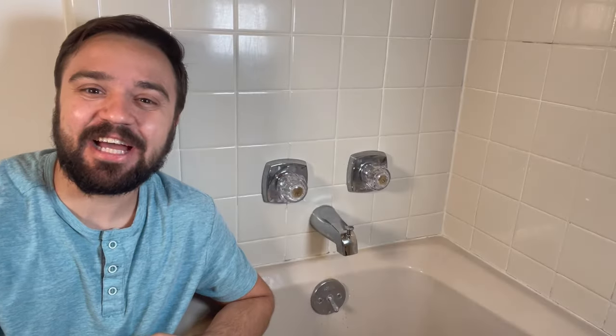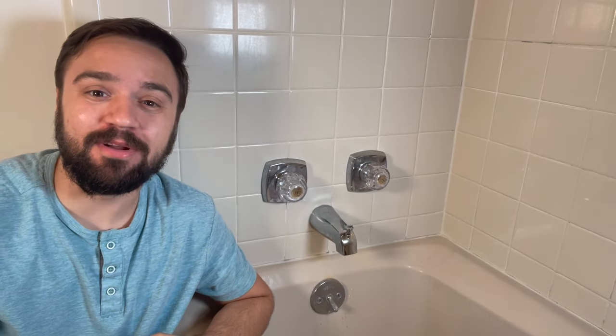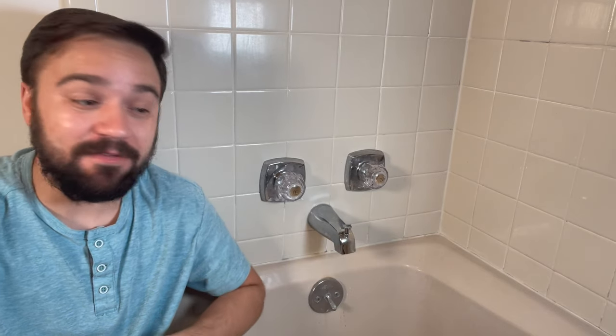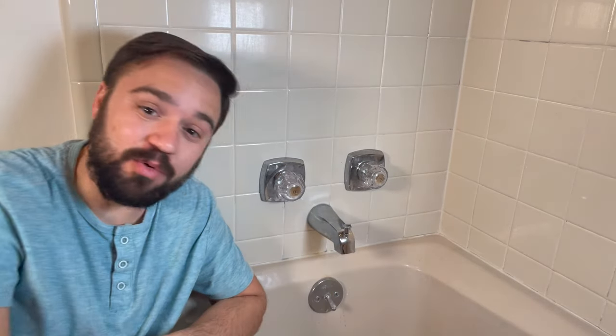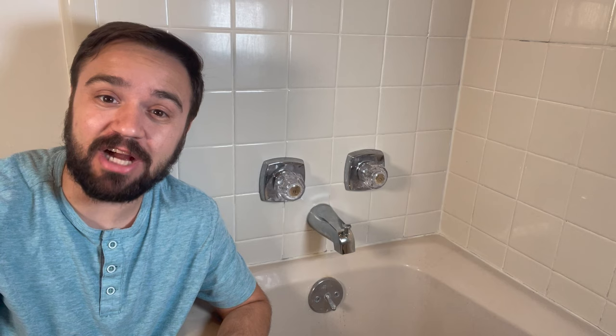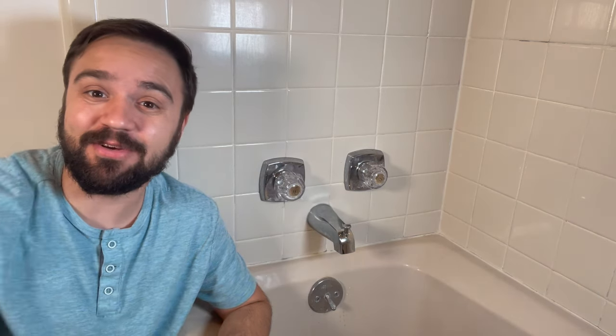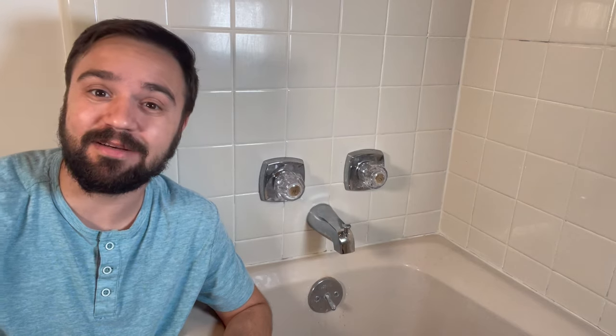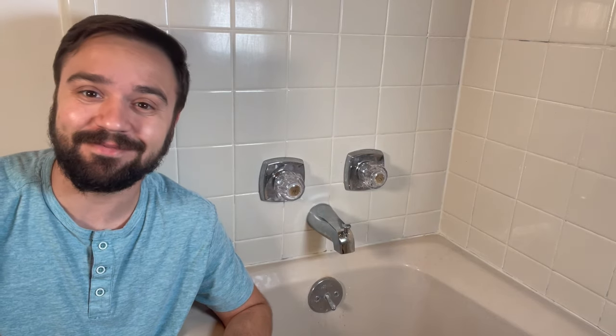That's it, that's how you replace your tub spout. For reference, where I got the parts for this project, check the description below. If you want to learn how to replace your drain for a complete new shower look, check out the next video. As always, I try to make this very informative. I hope you learned something. I'll see you on the next one — thanks for watching.